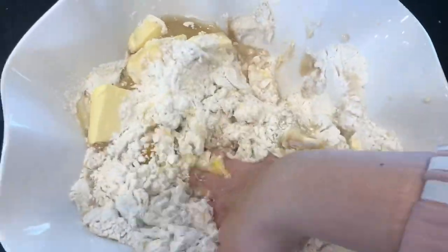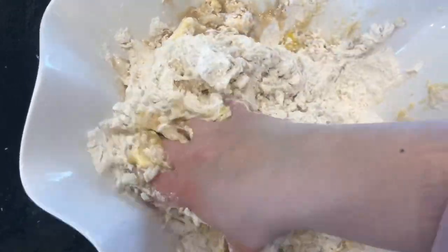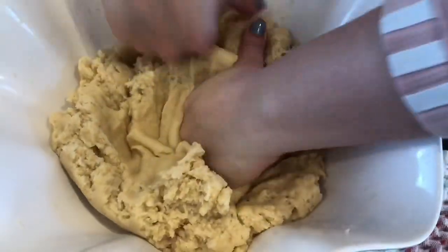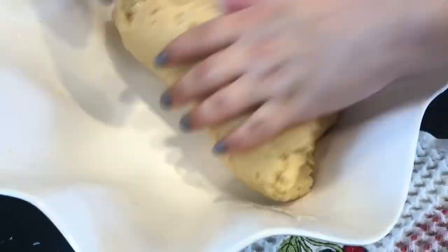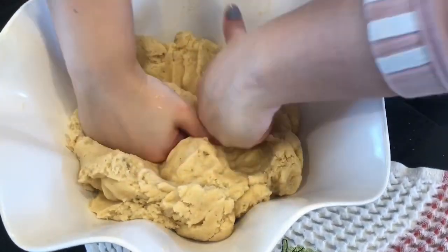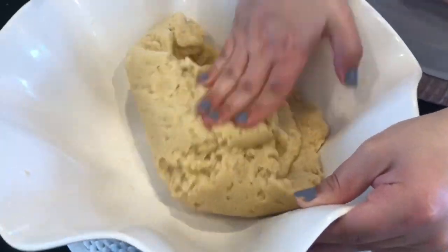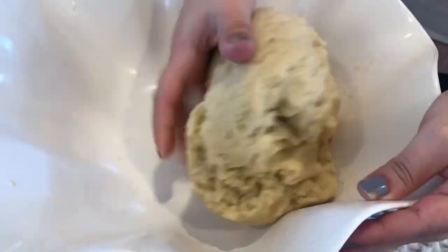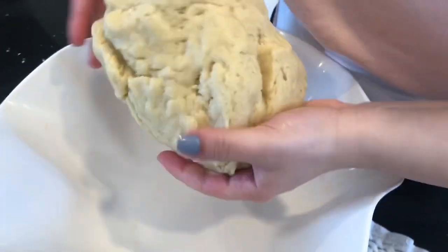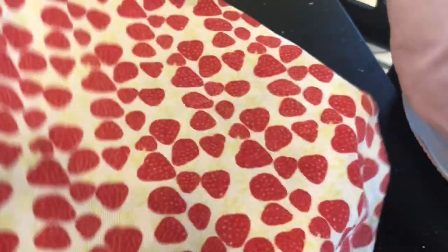Now I start mixing — you're going to be mixing this really well for a good amount of time, so get ready. This is what your mixture should look like: very smooth and everything well combined. By the way, you could totally add cinnamon powder to this — I wish I did, but it's okay, next time. I form it into a ball, put a towel over it, and set it aside for about five hours so it can rise a little bit.